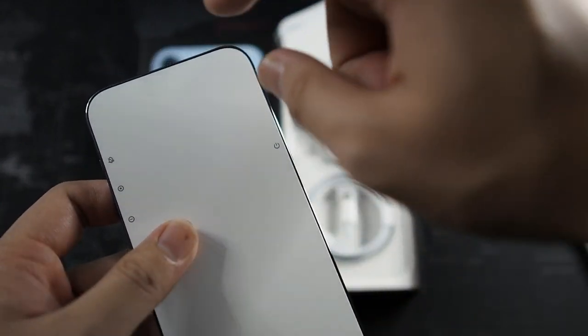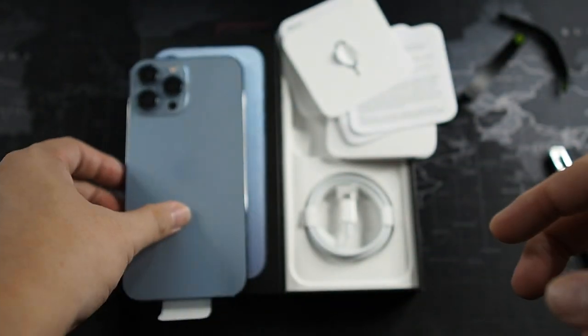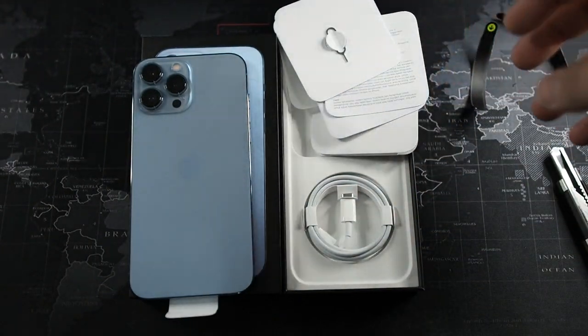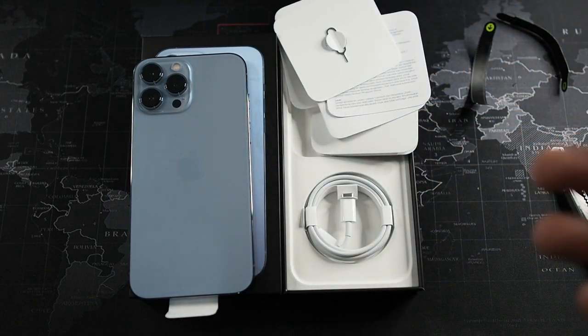The notch is slightly smaller on the 13 Pro Max. This has been a very quick unboxing — I just wanted to show you guys my first impressions, especially of this Sierra Blue color, since I originally wanted to get gold or white but went with Sierra Blue because it's the new color and I wanted to see how it looks in person.